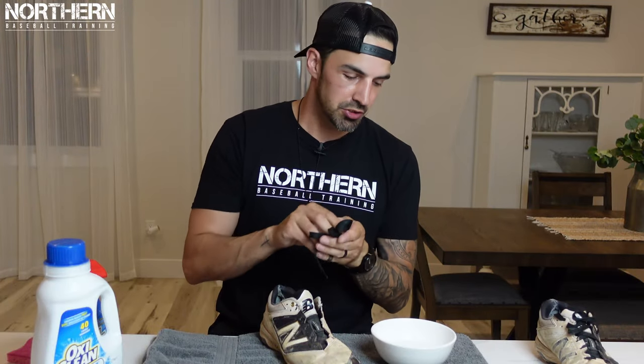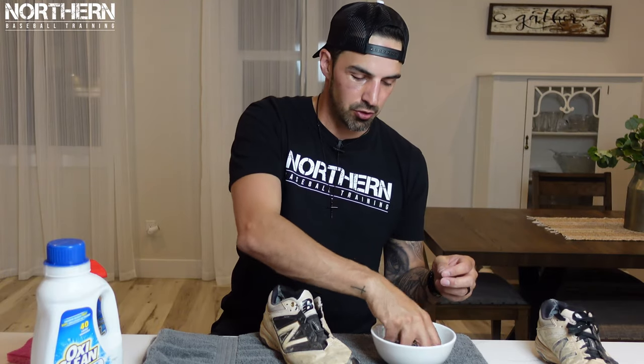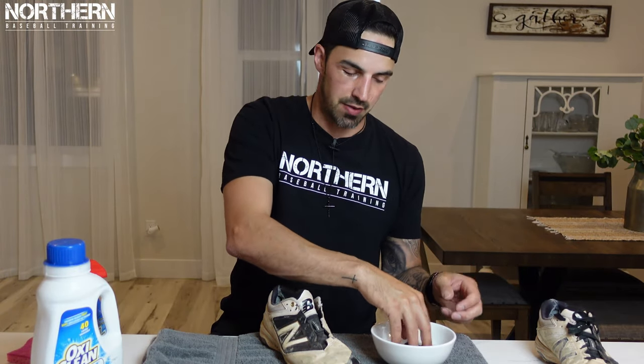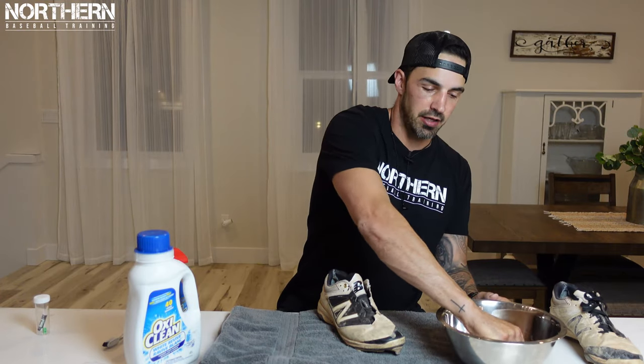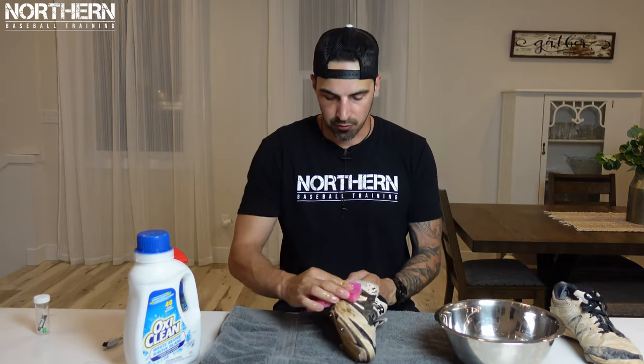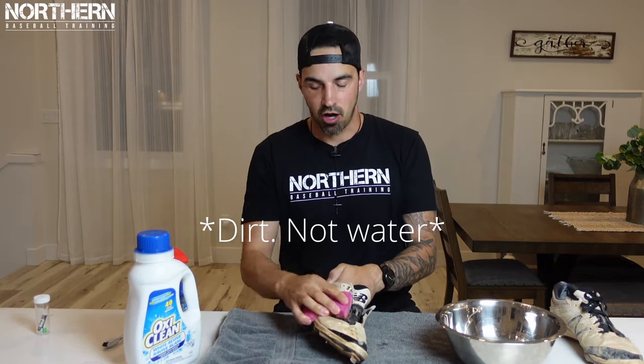These laces aren't actually that bad — I just replaced them not too long ago because my other ones ripped. What you're going to do is soak them in a bowl full of water and laundry soap, just mix it up and let them sit. Once you've done that, get a bowl of just water and a sponge and roughly clean all the water and mud off the cleats.